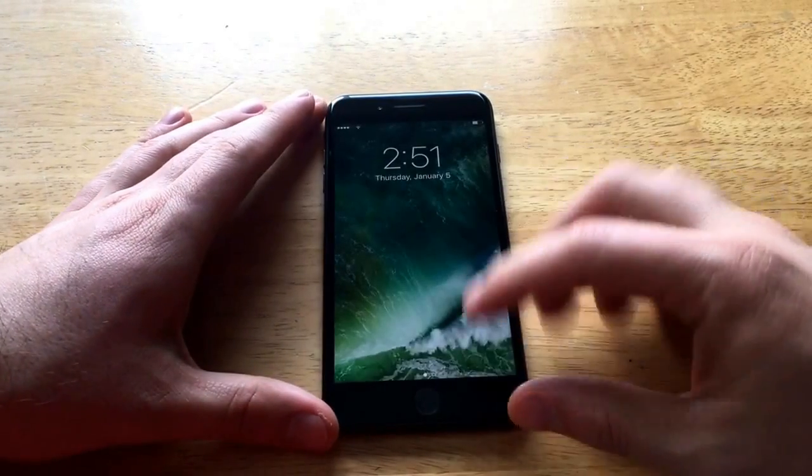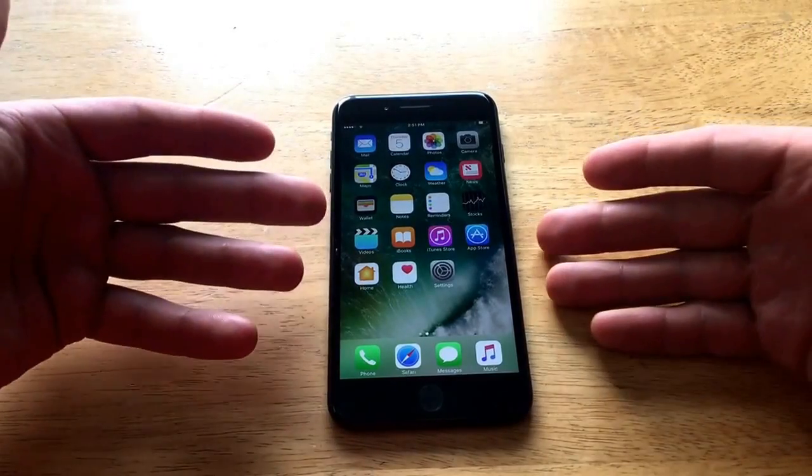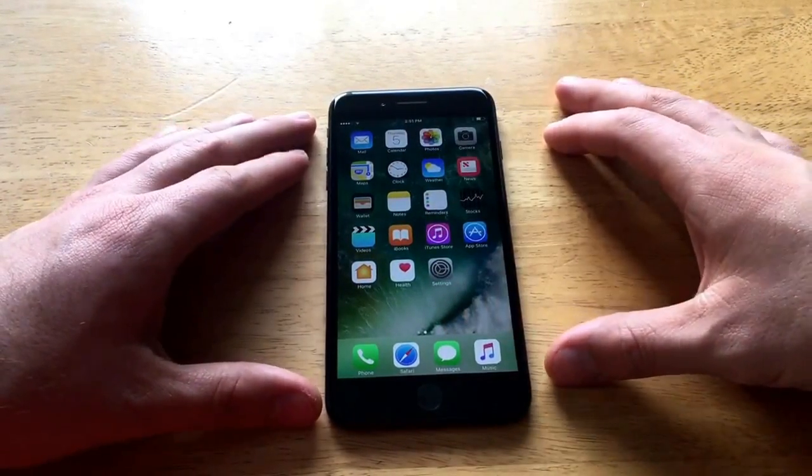Find My iPhone must be off. In order to do this reset, you'll have to be able to get access into the phone. So if there's a passcode on the front, you will need to know that.